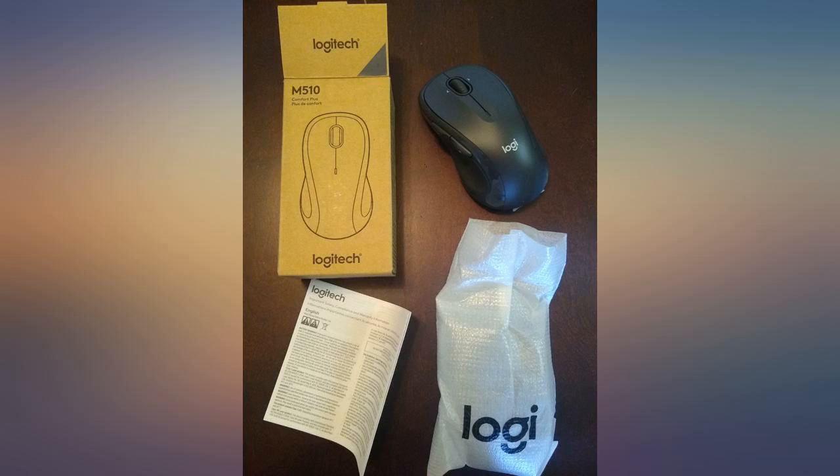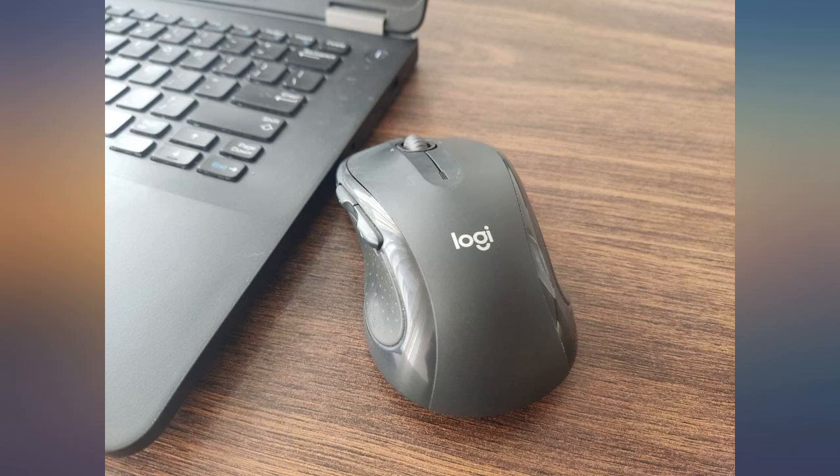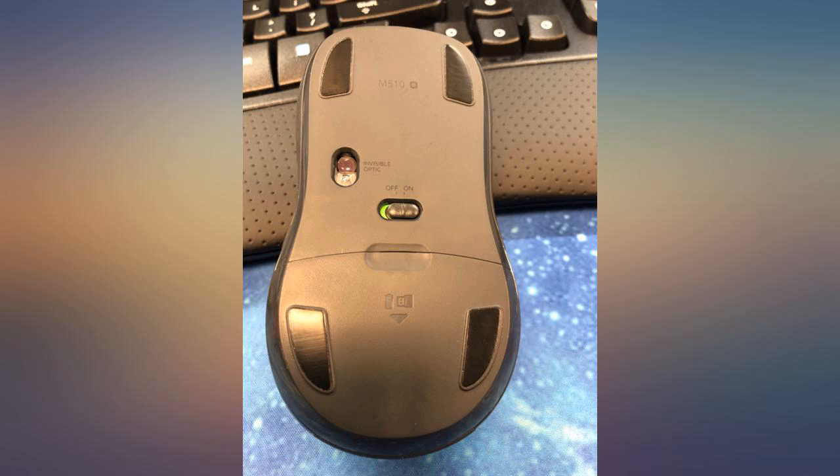The mouse connected instantly with my Windows laptop. The battery life is quite long, but it also uses two batteries while other mice just need one. It's not a silent mouse, but I personally like to hear my mouse clicking.